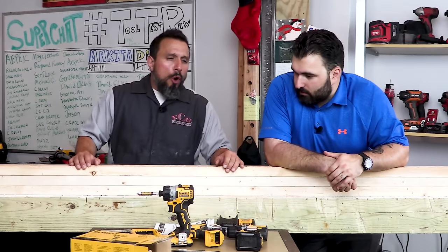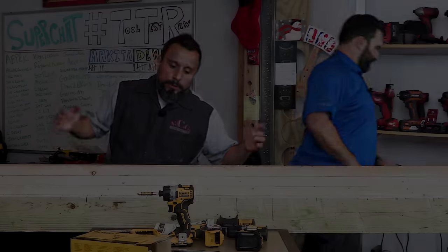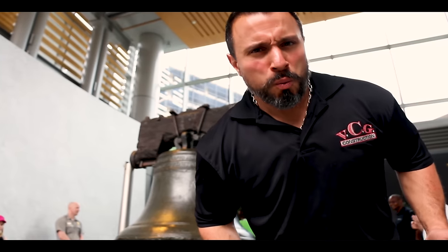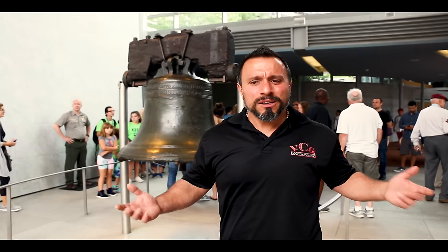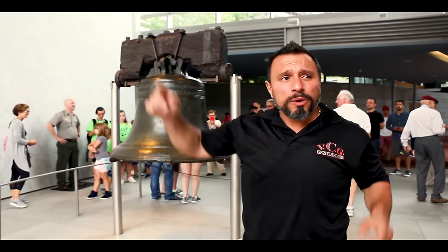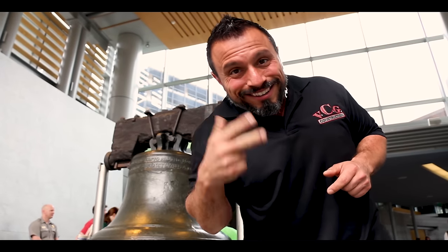Post-video note: Vince jokes about his long pauses, saying he intentionally makes them longer when people complain. He then directs viewers to subscribe, ring the notification bell, and check out more videos linked on screen.